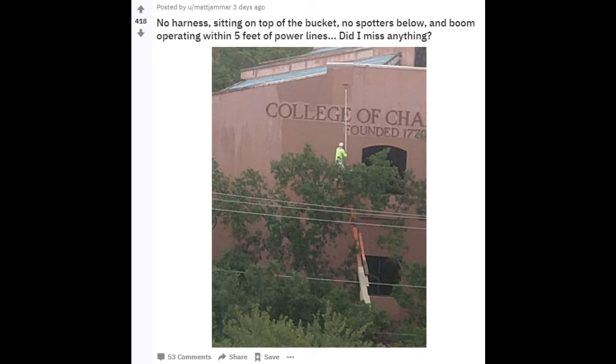No harness, sitting on top of the bucket, no spotters below, and boom operating within 5 feet of power lines. Did I miss anything?